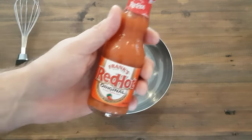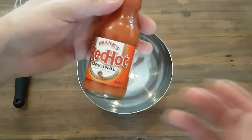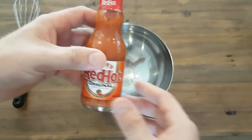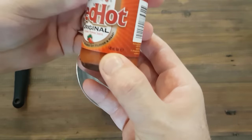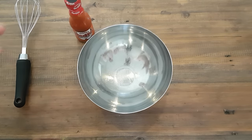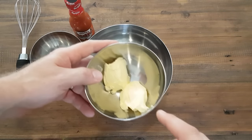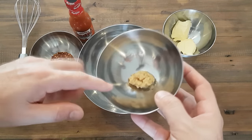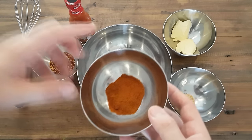Your base sauce is Frank's Red Hot Original — this is the sauce that started buffalo wings and was in the original recipe. For this recipe we're using the 148ml bottle, which you can find everywhere. You'll also need some chili flakes, one tablespoon of butter, one teaspoon of minced garlic (roughly half a clove), and some cayenne chili powder.